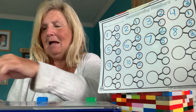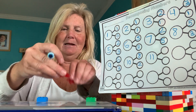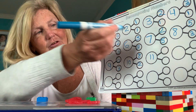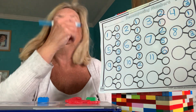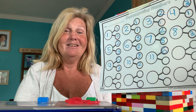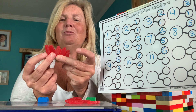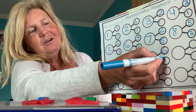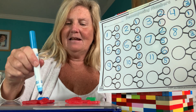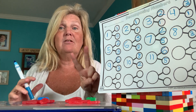We got ten, we need to add one more — now we got eleven. One, two, three, four, five, six — I'm going to put six in the first set. How many are left? I have five left. So we're going to put a five here. Let's count: one, two, three, four, five, six, seven, eight, nine, ten, eleven. We still had our whole number of eleven and I broke it apart into two smaller sets. Good job, guys.